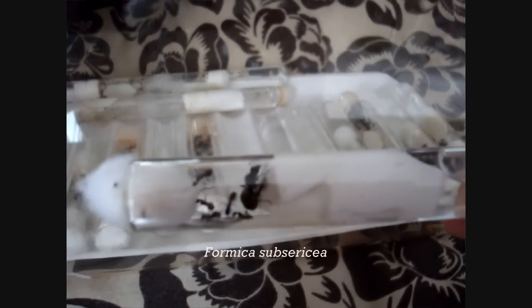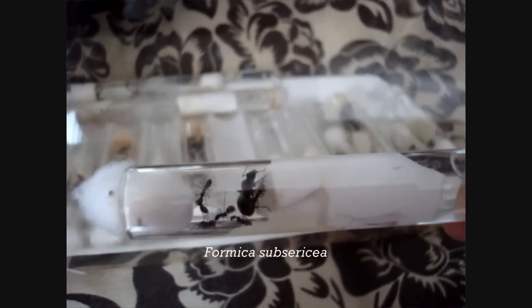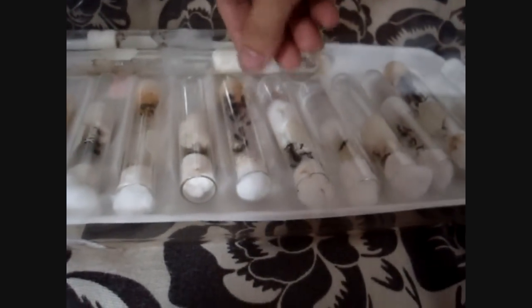It seems the Formica — see these Formica? — stay the most active in the cold.